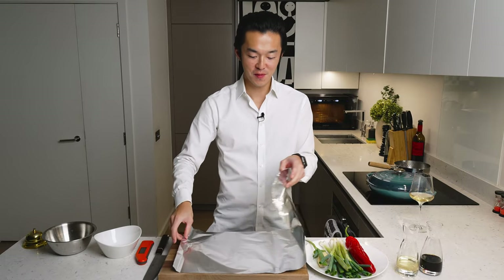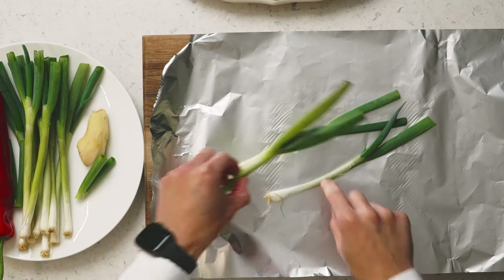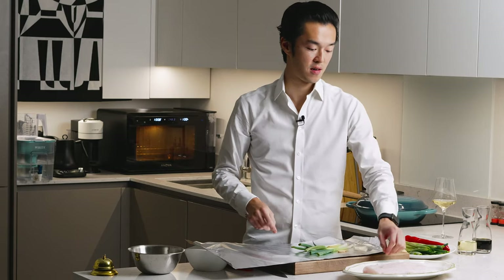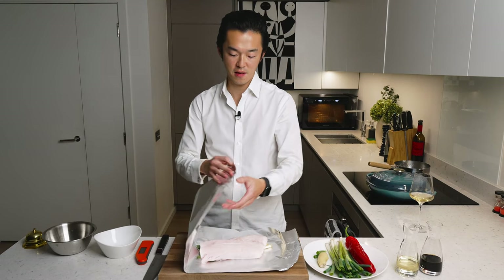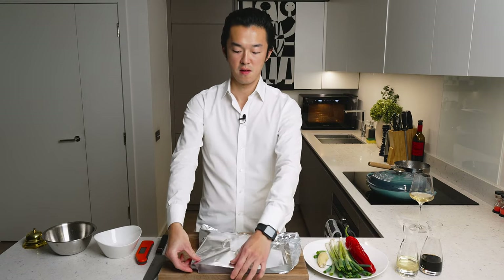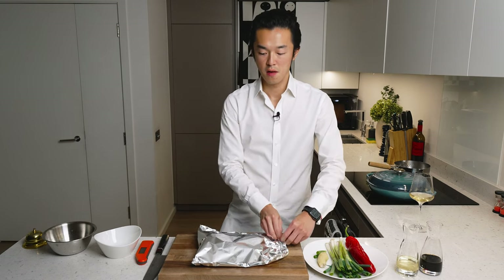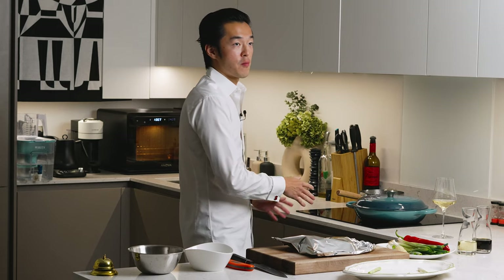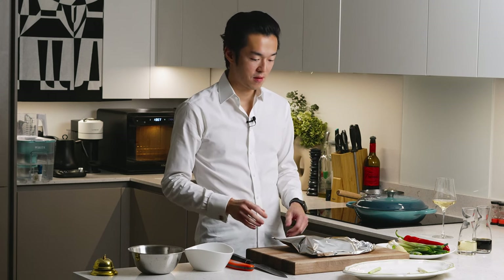If you don't have a casserole you can still make this dish. You need some foil. Once again make a trivet with some ginger, lay your fish on top, and create a steaming bag — en papillote style. This then goes on a tray into a preheated oven at around 180 fan for about 20 to 25 minutes.